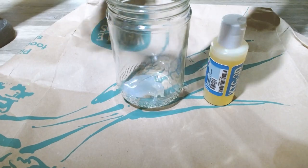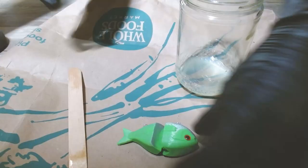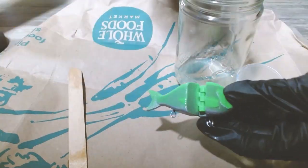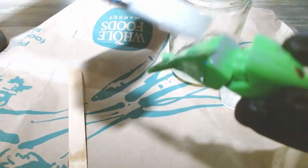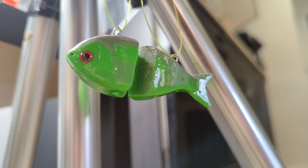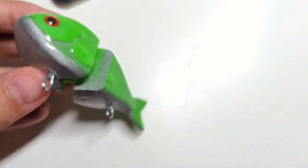I combined the two-part mixture to make the clear coat and painted it on my lure. I thought it looked pretty good. While drying, the resin did make a blob at the lowest hanging point of the lure, but I could easily sand it down.